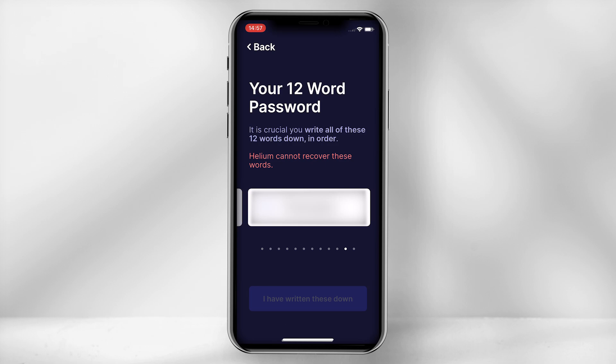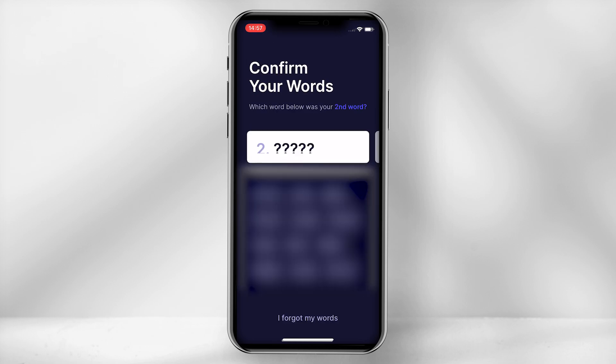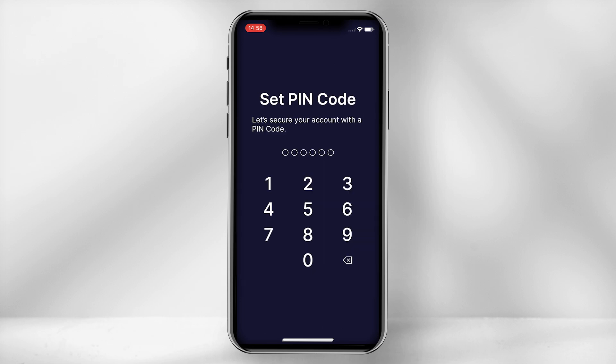Then select 'I have written these down.' The app will then oblige you to confirm 3 of your words. Once done, set up a pin code to your account.